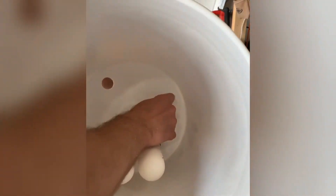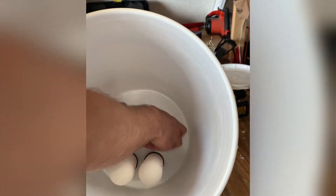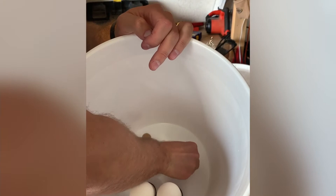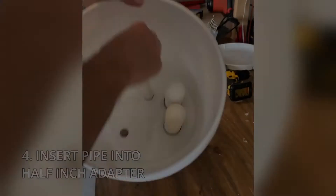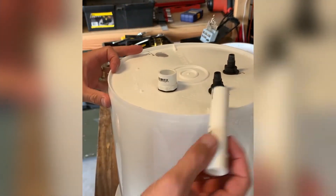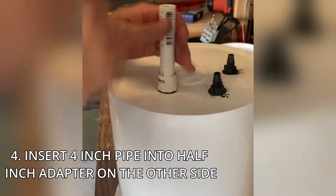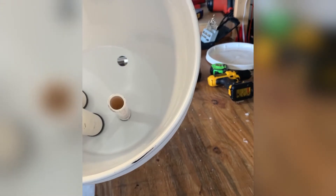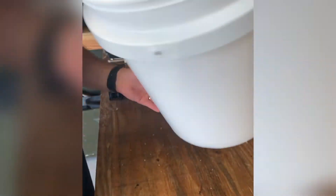Then we're going to screw the other end of the half-inch diameter PVC — oh, I messed up. Got to put the other O-ring on the inside where there's going to be a little bit of water pressure from gravity. We're going to go down and insert it into the half-inch adapter, and then take a four-inch pipe and insert it into the half-inch adapter on the bottom. Those do not need to be glued; you can use some PVC cement if you would like, but it doesn't necessarily have to be.